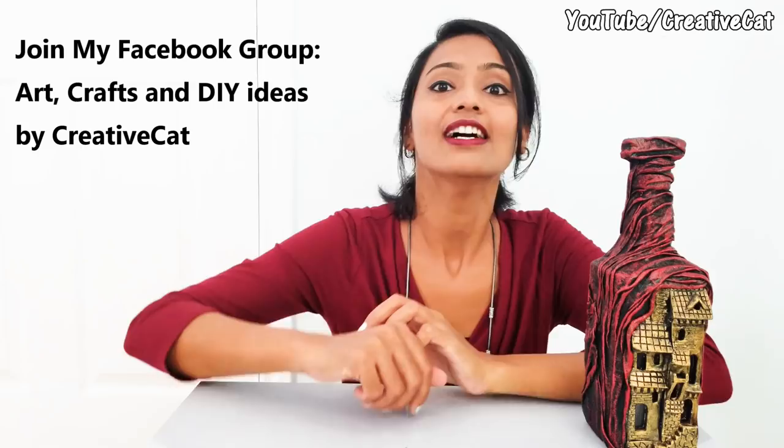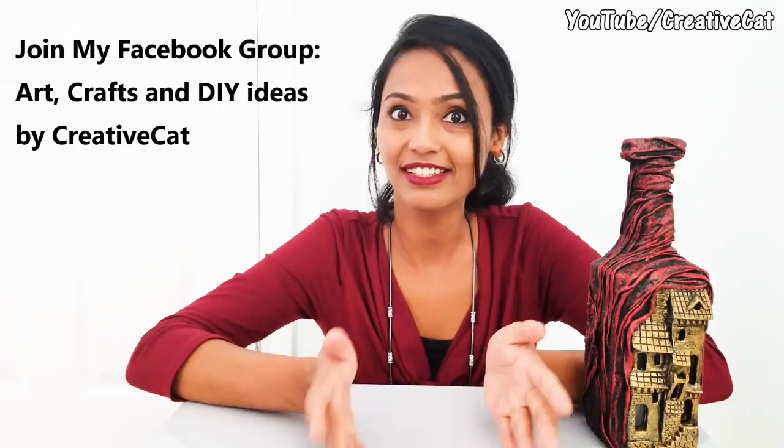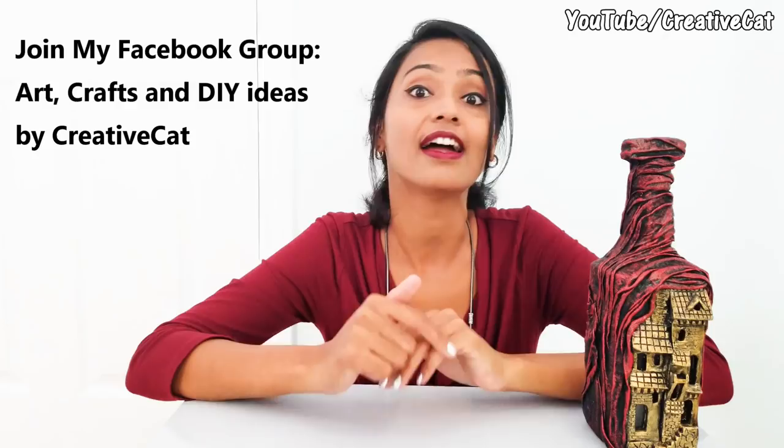One more thing: I have started a Facebook group — Art, Craft and DIY Ideas by Creative Cat — a friendly place to share your creations and learn. So please join it; you can find the link in the description box below. Let me know what you think about this bottle art, and do subscribe to this channel for more videos like this.